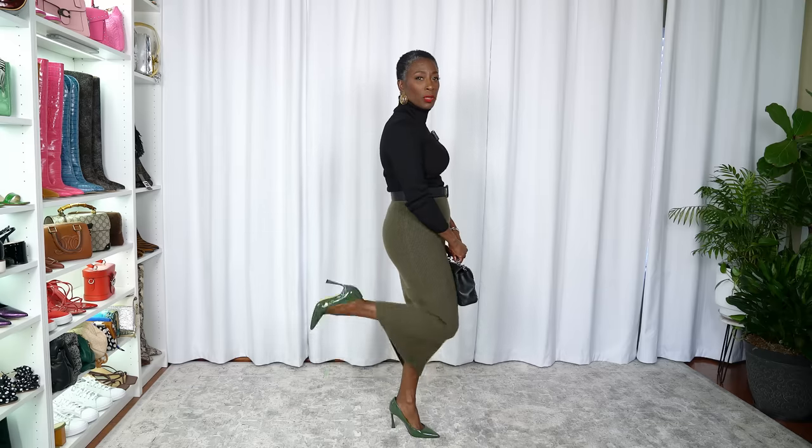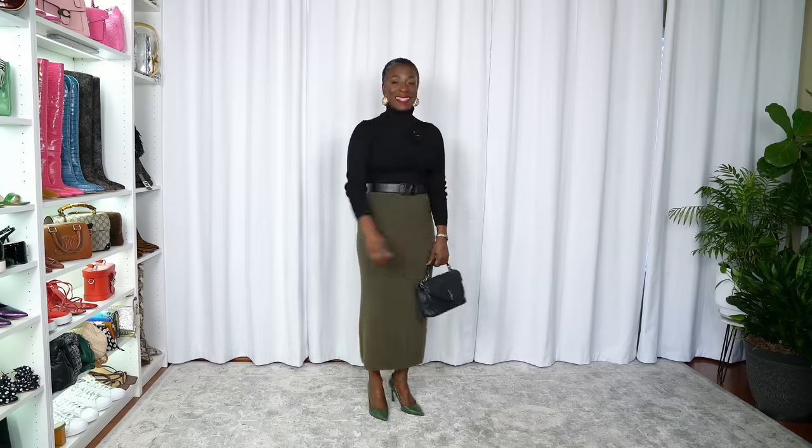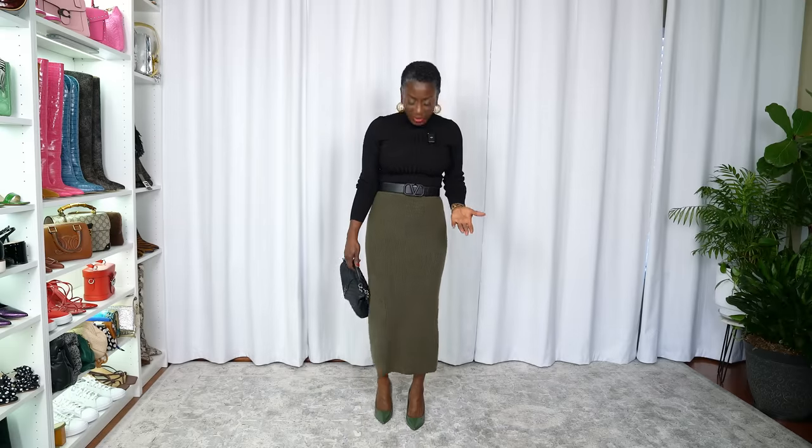This is look number two: a military green wool blend skirt I've had for years paired with the black turtleneck. The heels are from Marc Fisher — I bought the first pair, they were so comfortable, I went back and bought several more. This is my first time wearing these heels and I think I did great. I added my matte black Valentino belt so the look stays seamless — the black belt and black top don't cut me off at the waist — and chose a purse with gold hardware.